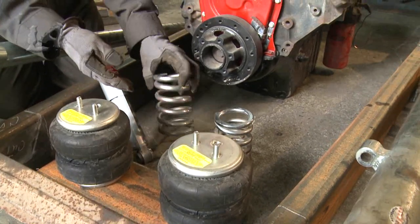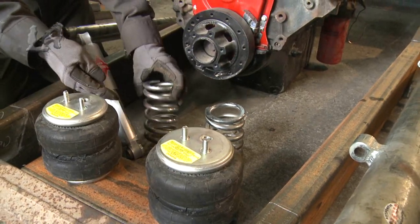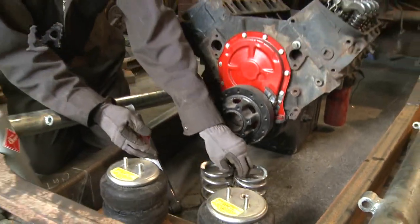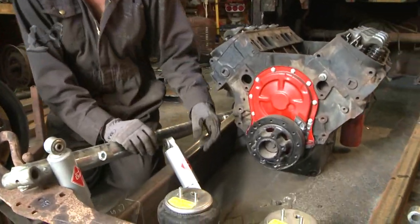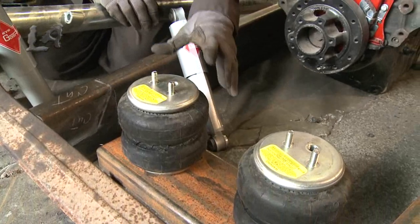If I were to use a normal coil spring like these, I can't really compress them and I can't really raise them. They are what they are — there's no maneuverability with them. So I'm just going to take these and they're gone. And if I just used the air springs alone, the car would bounce around like a grasshopper.